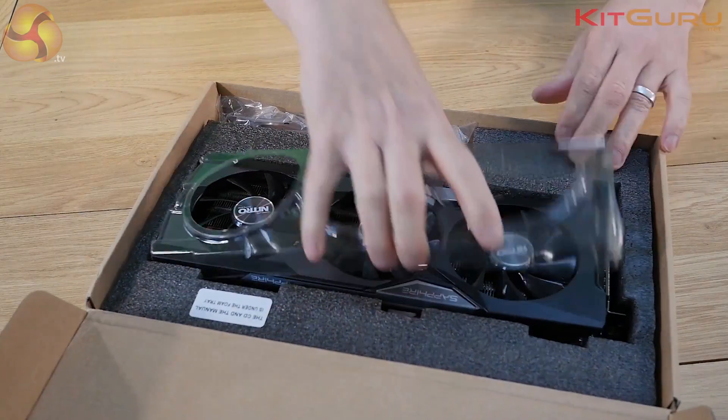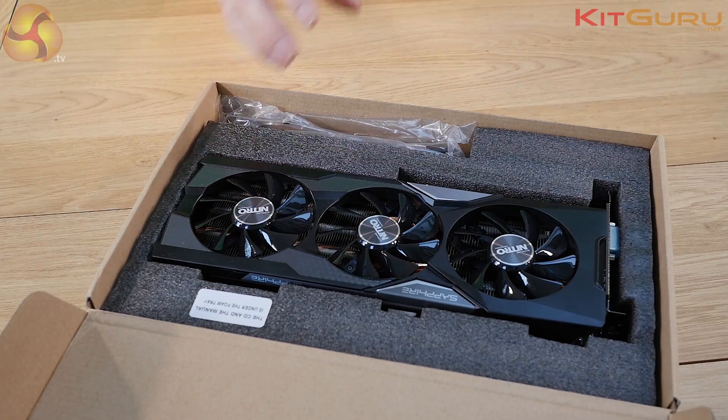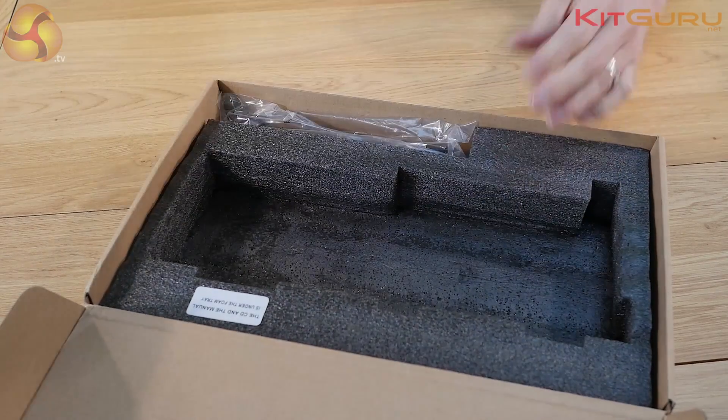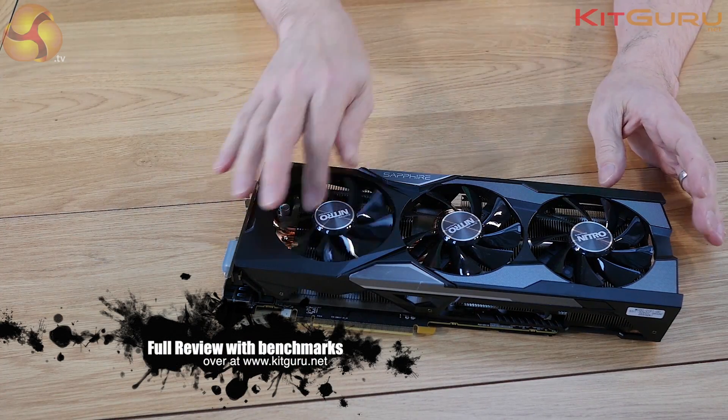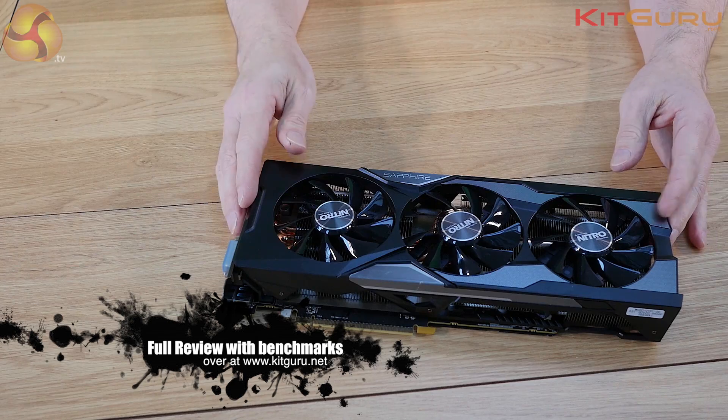Once you take off the protective shield, the focus is the Nitro branding along with the back plate and cooler. There are three 90mm fans that go the full length of the card.